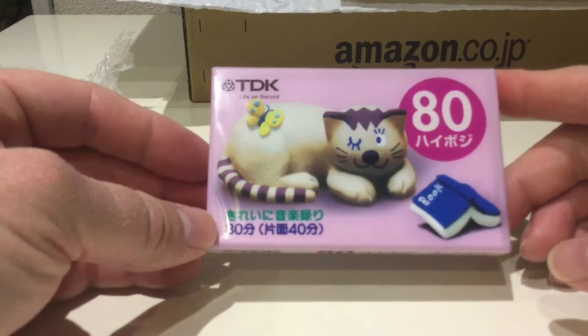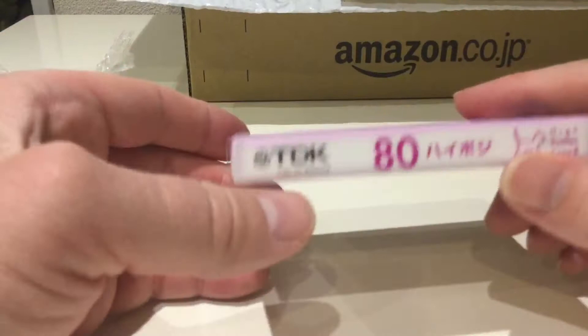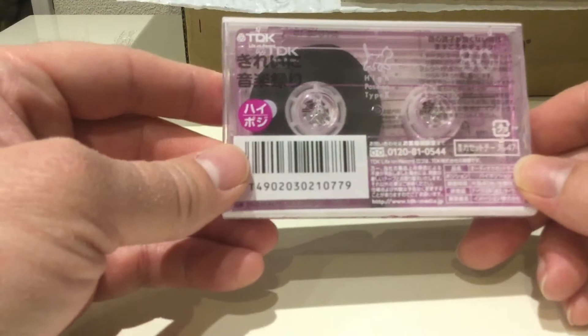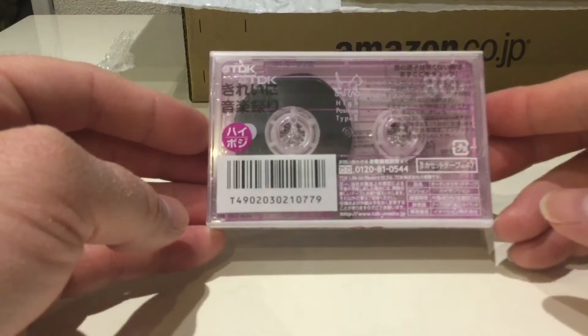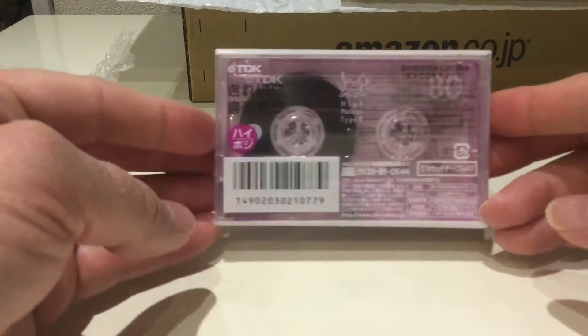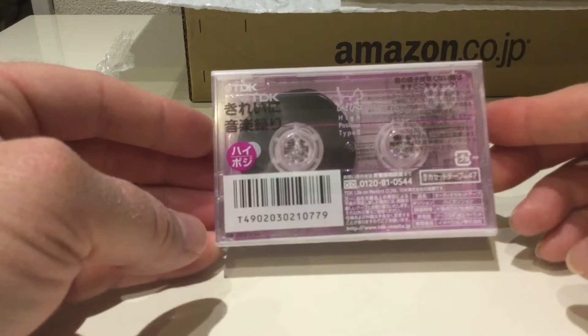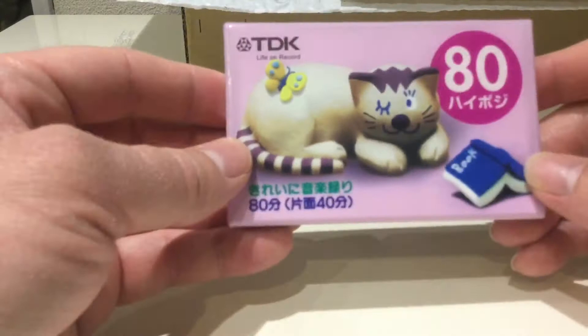I may sell some of them at some point, but I'm collecting at the moment. The prices are creeping up slightly — I've been monitoring them. I bought a load last year and the prices were lower then, but they've crept up and there are fewer available for sale. By the way, TDK is a Japanese company, up in the north of Japan in Akita Prefecture.